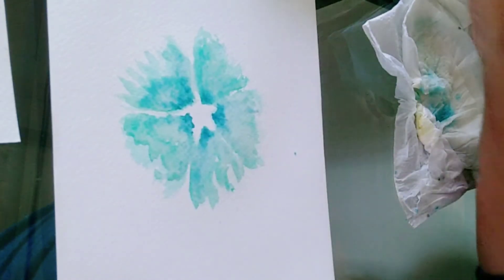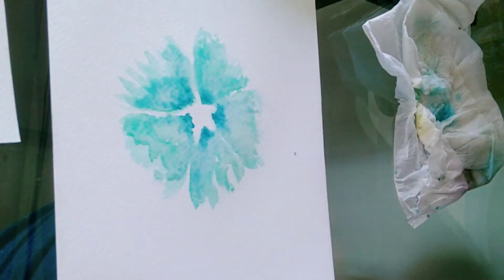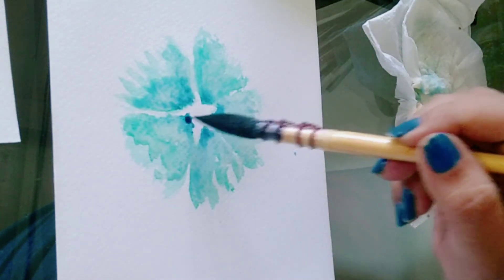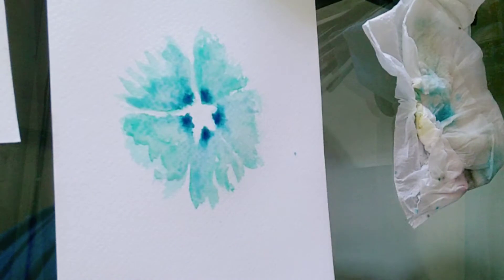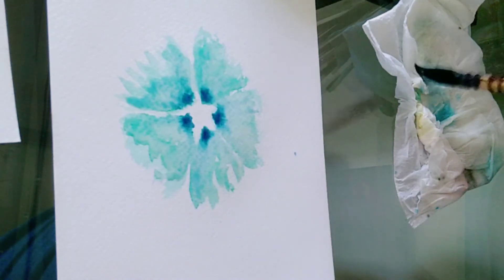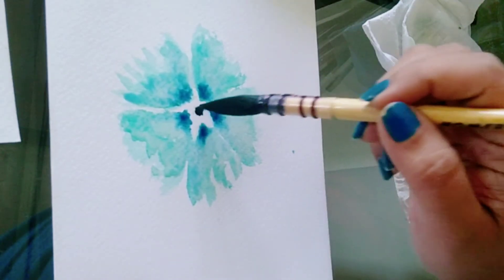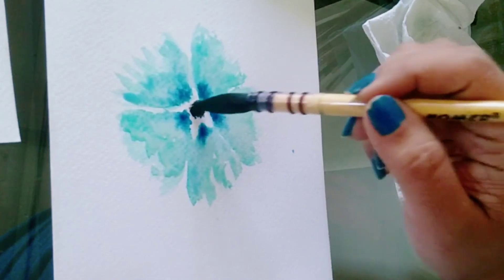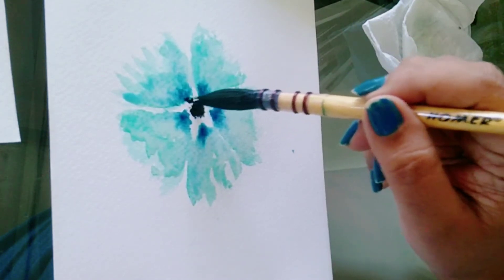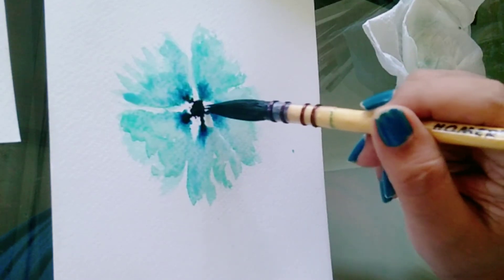It should look like a wash of blue over the green — don't over-merge both the colors. Add some more blue at the tip of the petal. As I told you earlier, we can add darker shades over lighter shades, but we can't add lighter shades over darker shades. Now take black and start with the center of the flower and just merge it with the petals.